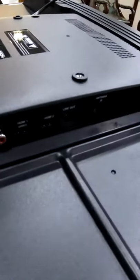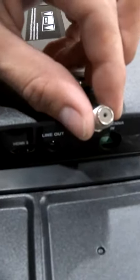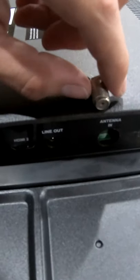All righty folks, as you can see we got this Hitachi. See how that port's broken off? Just the RG6, the cable input on it is snapped off, so we got to replace that.